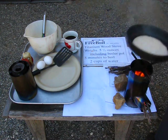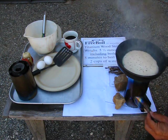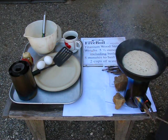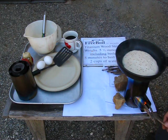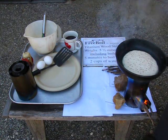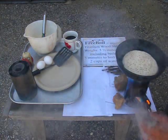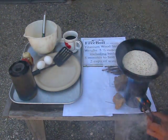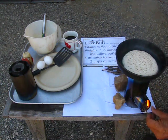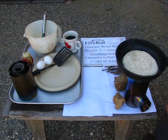It's a free boil stove. Weighs five and a half ounces. Those pan support pieces weigh three quarters of an ounce if you want to carry those along, but then you have to have a fry pan and all that kind of stuff. Optimally, you just boil water.